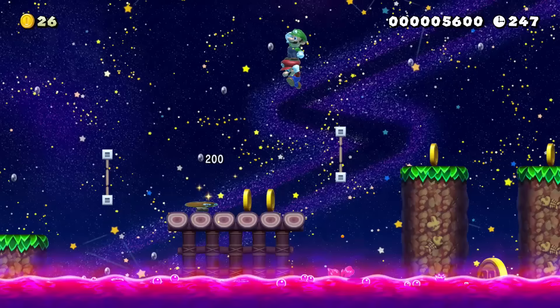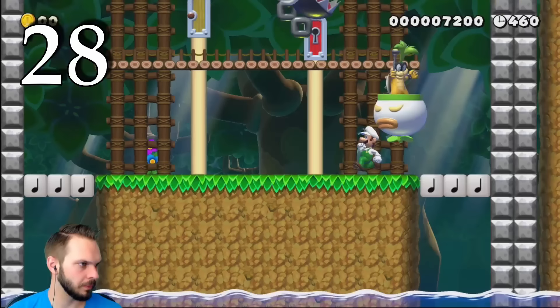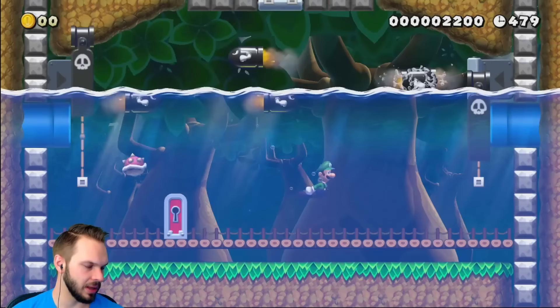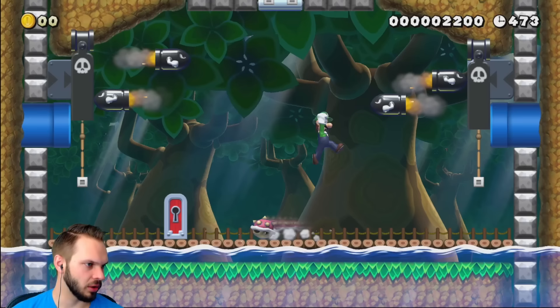As creators, sometimes we get stuck doing the same things in our levels. Send your best level to a streamer for feedback. Sometimes watching someone else play your level for the first time can let you see it differently. Many streamers will tell you what they liked and didn't like, and give you suggestions on what you could improve. This will spark creativity and make your level even better!